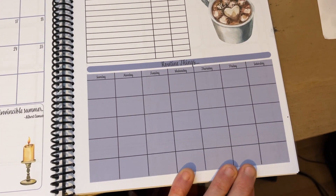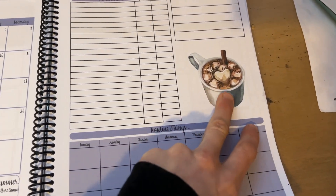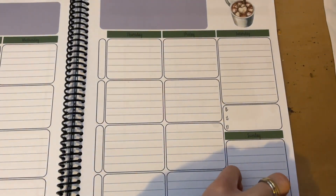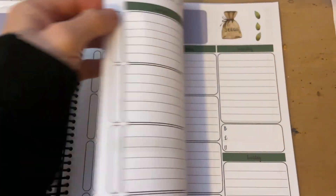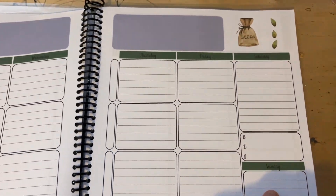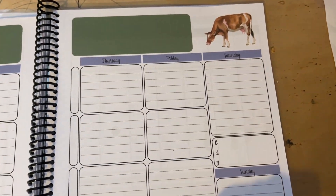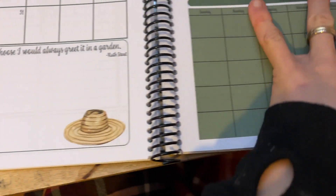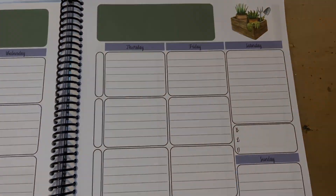We also have homestead tracking and routine things each month. Every month has its own beautiful watercolor image — February has a hot chocolate, March has seeds, April has a lovely cow — and the watercolor images also appear in the weekly spreads. We really wanted it to be beautiful.